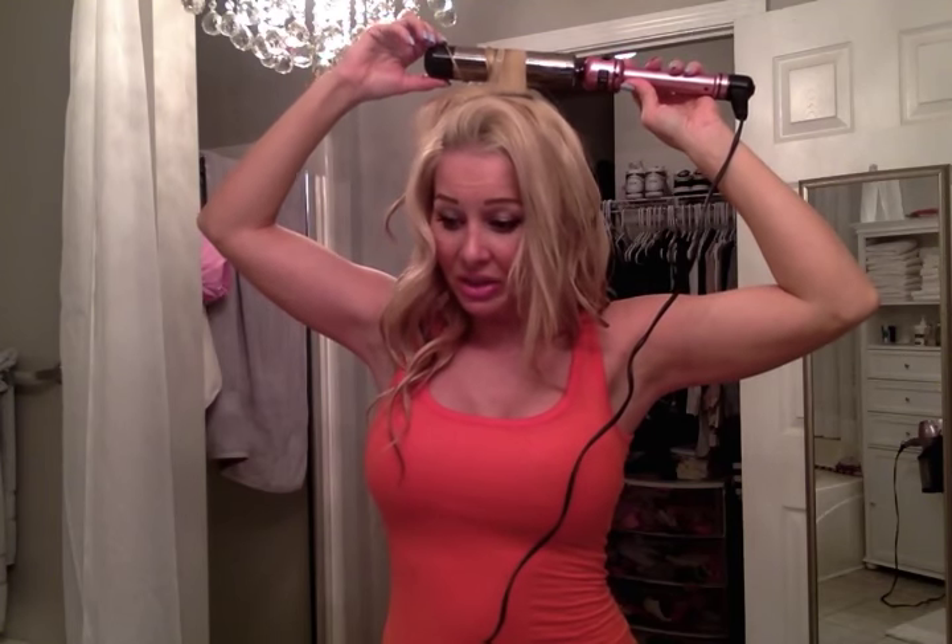You can also do these curls with clip-in extensions, weave, whatever. I used to have Cinderella Hair — it's protein bonded with a little round wax piece, really expensive but it looks good. Those can melt if the heat is too high, so if you have clip-ins, start higher up rather than all the way at the root. Even with your real hair, don't curl too close to the scalp or you'll burn your head.